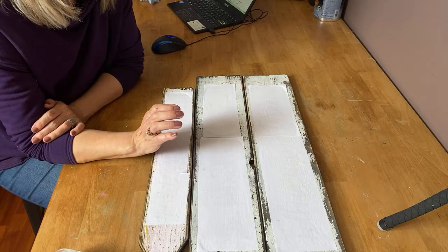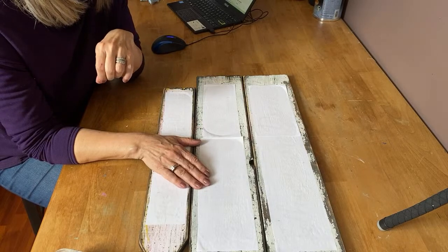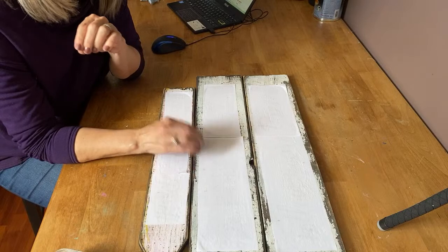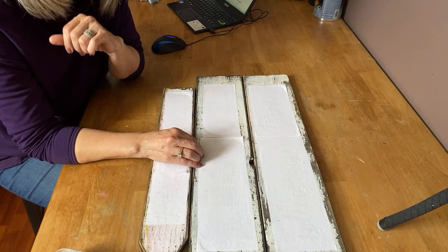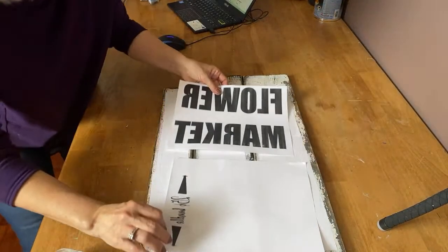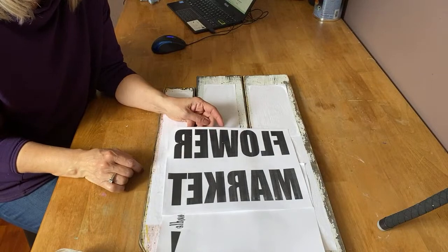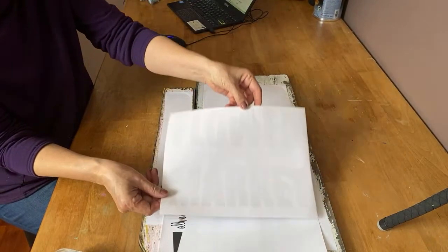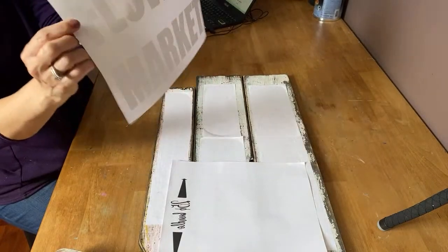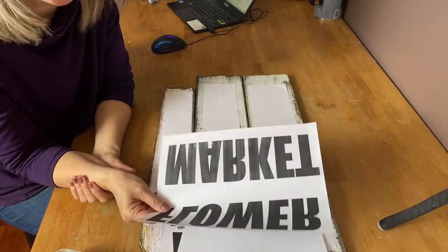I have all kinds of graphics in my Etsy store — after this airs I'll put a link in the description. You can get all the graphics there, they're already reversed and ready to use. When doing this technique you have to make sure that you reverse your text. If you don't, when you put it on your wood it will be backwards. This is what I've printed out on my laser jet printer — as you can see it's backwards, but when you flip it onto the wood you can see it's the right way.